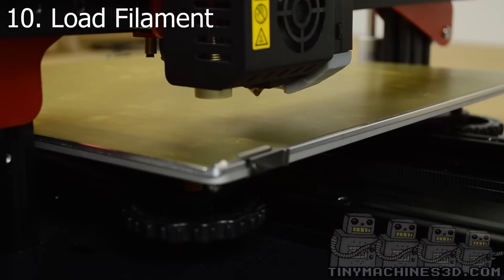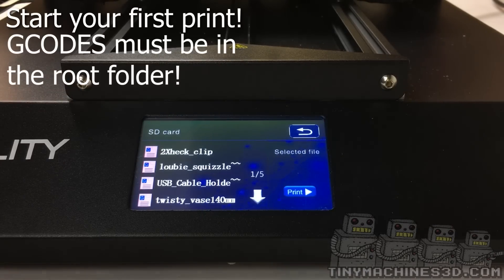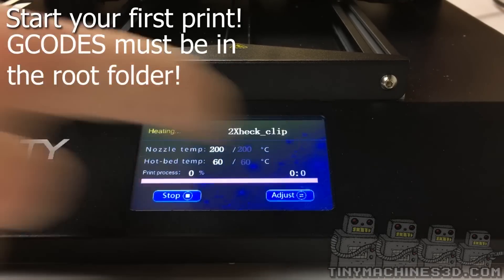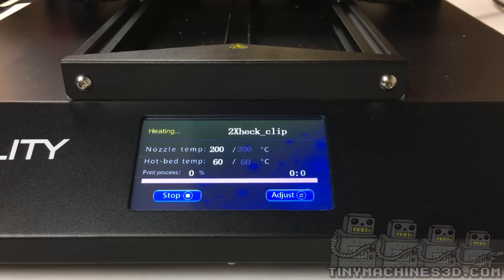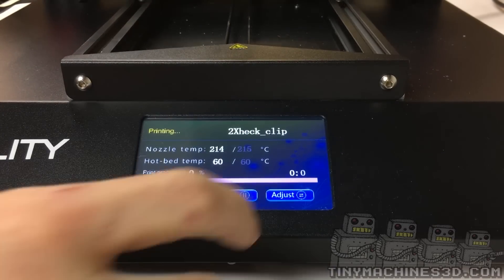Clear out the little bit and start your first print. G-codes must be in the root folder — they cannot be in a directory. Once it finishes preheating, the machine will home and start the print.